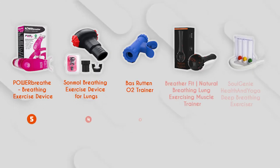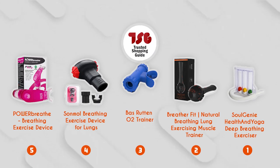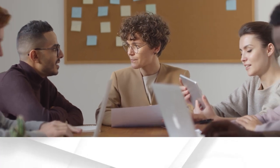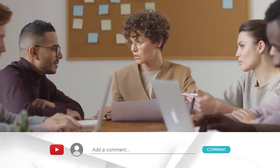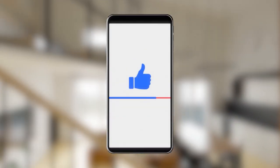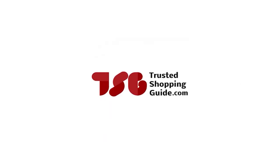And there you have it folks — our best lung exercisers, which got our team at TrustedShoppyGuy.com excited this year. If you have any contenders for our next lung exerciser roundup that you'd like our team to test, drop them in the comments section below and we'll be sure to assess them for the next update. If you liked this video and it helped you in any way, please give it a like and hit the subscribe button to stay connected with all of our research into everything that makes our lifestyle great. We look forward to seeing you at TrustedShoppyGuy.com again soon.